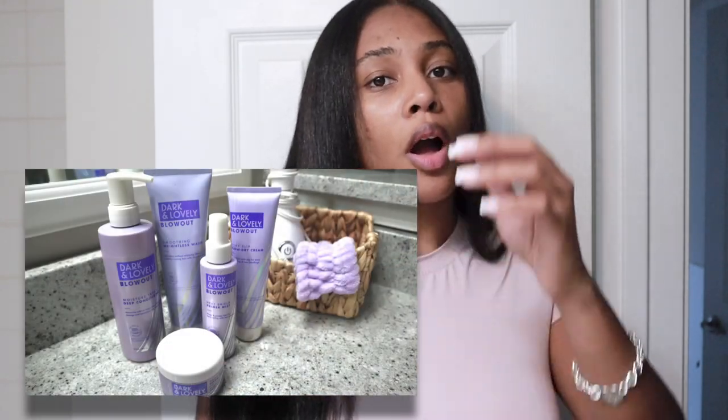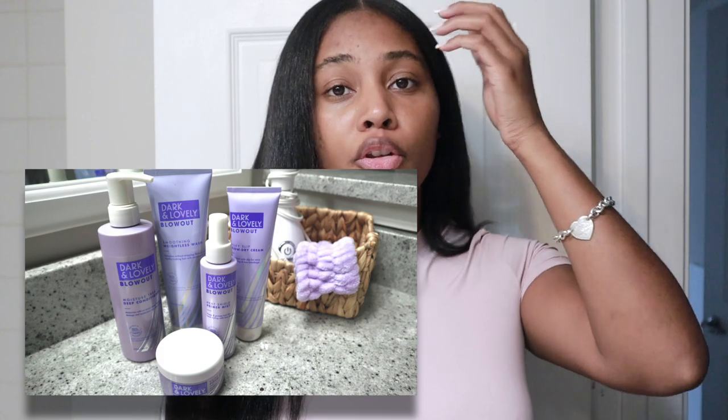Hey girl, it's your girl J, and welcome back to my channel. As you can tell by the title, today we are actually going to be doing a hair review on a product that I have been looking at for months. It's the Dark and Lovely Blowout Collection. I'm going to show you guys the entire collection and the process of how I got to this look.